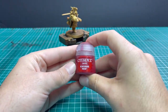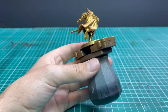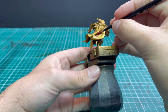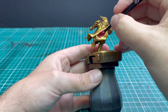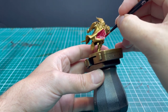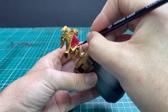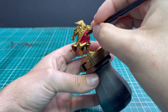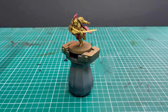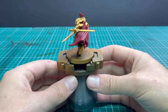Next we're going to move over to our base coat of Korn Red, and we're going to use this for all of the cloth parts on the miniature — his big flowing cape, his headdress on top of his helmet, and the little skirt things coming down from his hip. I'm sure they have a better name than little skirt thingies, but I don't know it, so we'll go with that. Get those base coated up in the red, and when done it should look something like this.